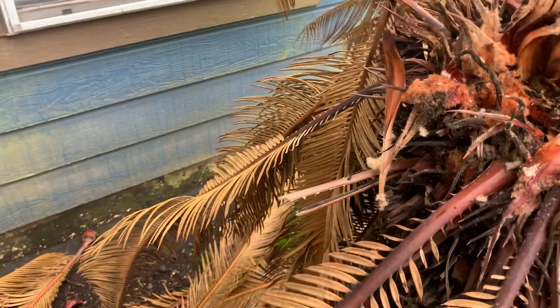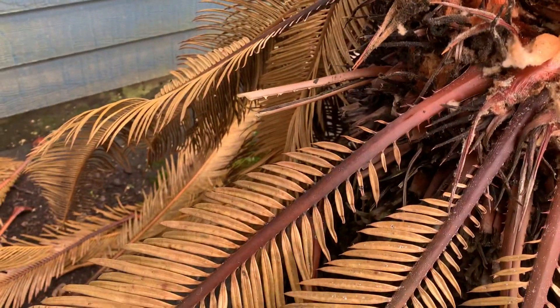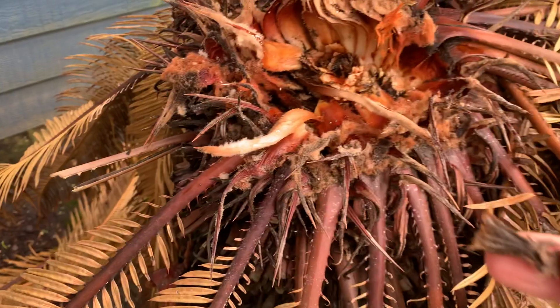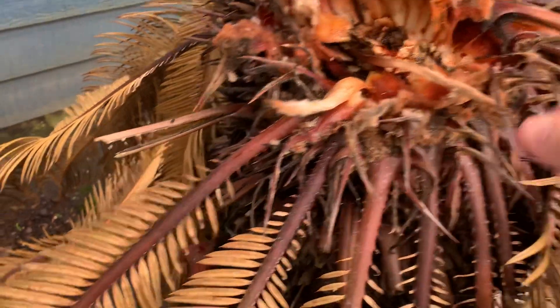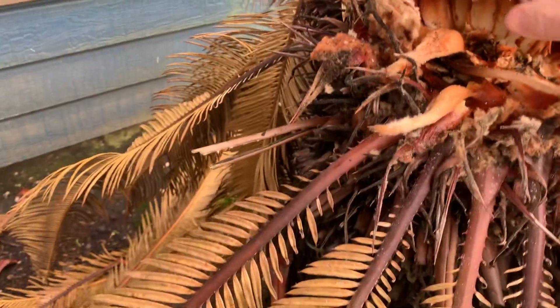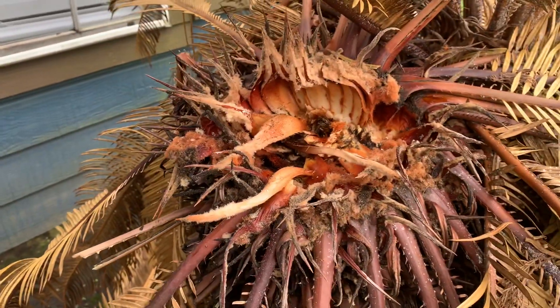If the new growth comes out easily and is also rotten — what's inside would be the most tender new growth — that's dead. There's essentially no chance of recovery, and it could be removed, cut to the ground.